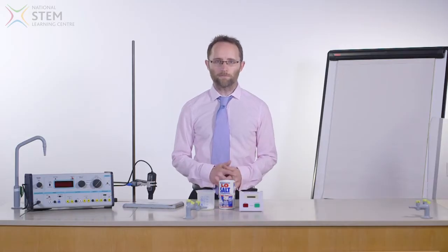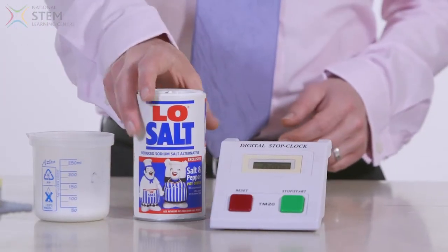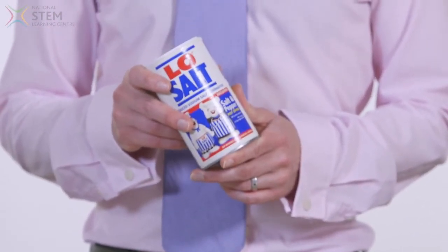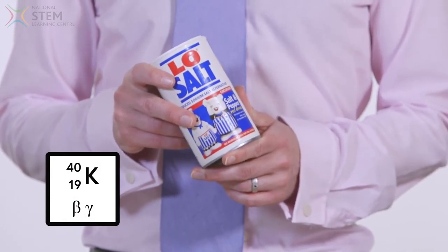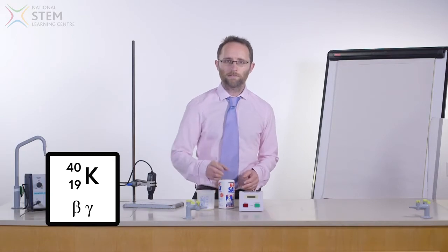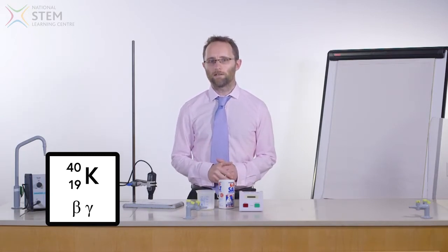Bringing in materials that some students may be familiar with will also give some context to your discussions. One such material is low sodium salt, which is readily available in any supermarket. Low sodium salt contains potassium chloride in addition to sodium chloride. Potassium-40 makes up a small percentage of naturally occurring potassium and is both a beta and a gamma emitter.